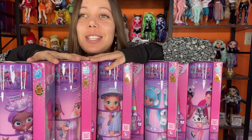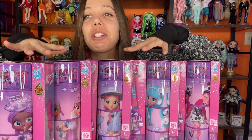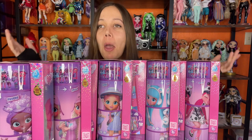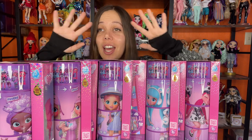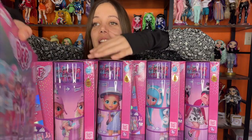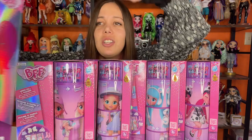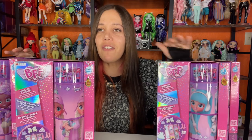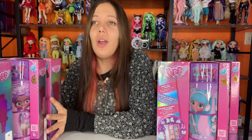Hey everyone, I'm Cassie and this is Surprise Let's Play. I have a bunch of boxes with me — they are actually the BFF Crybabies line. If you haven't watched the link of me opening Jenna yet, here's the link above. I got so excited over that doll that I just went on Amazon and purchased all the rest of them. These dolls cost me $13 and something cents each on Amazon right now, and I think that's still the price they're going for, so definitely click my link down below.